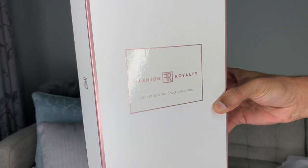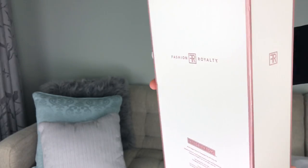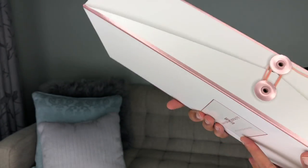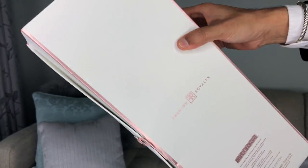She comes in the beautiful Fashion Royalty box with the flap and the little twist-turn tie thingy here which we saw debuted last year. Without further ado let's go ahead and open up Miss Isha. Are we ready? Oh my god I'm so excited.